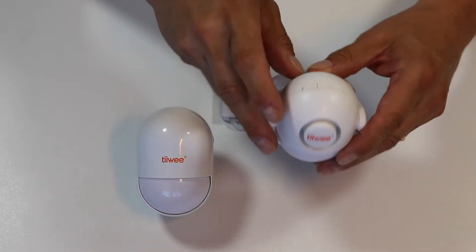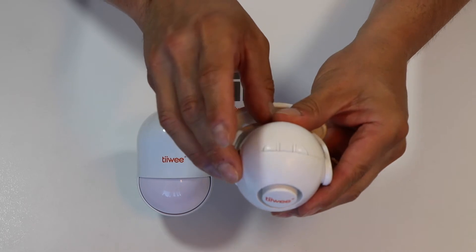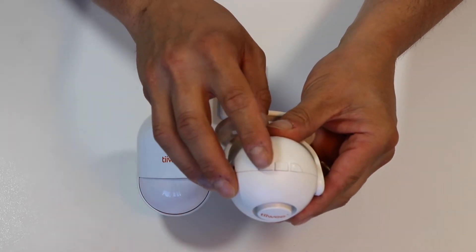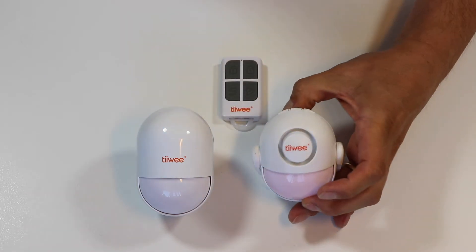Let's switch on the A2 by pressing the middle button on top — one, two, and three. Now also engage the pairing mode by pressing the pairing button for three seconds — one, and two, and three. The beep means it's now in pairing mode.